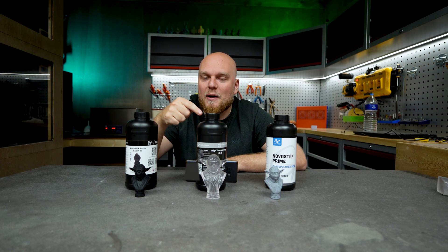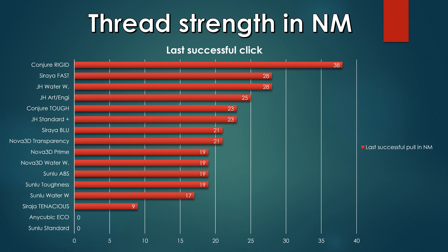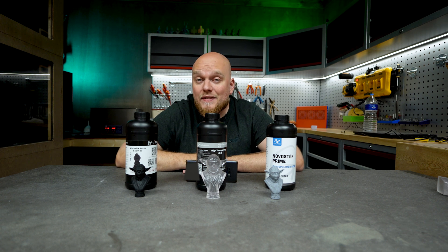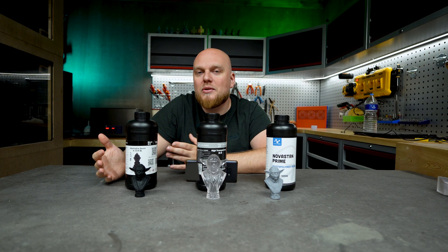One big surprise in the thread strength test: the high transparency tested better than all the Nova lineup, coming in at 21 Newton before failing. The Prime and water washable came in at 90 Newton before failing — somewhere in the middle of the pack. In the stiffness test, the Prime was one of the best, coming in second just behind the Sunlu standard. The Nova water washable was a big surprise — reaching 12 out of 12 steps, making it one of the most flexible prints ever tested, a good combination of flexibility with fairly okay strength results.